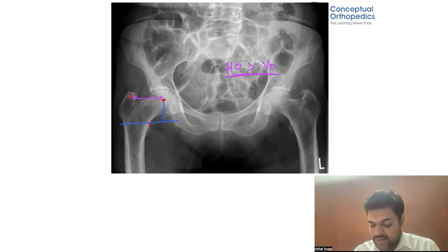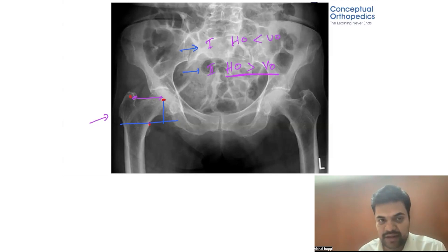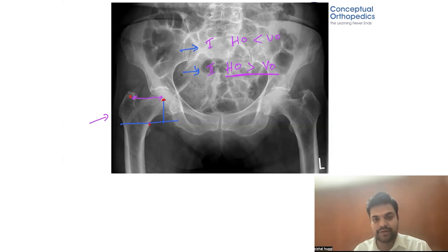Let us call this Scenario 1, where horizontal offset is less than vertical offset, and Scenario 2, where horizontal offset is greater than vertical offset. While doing THR for these two different cases, you cannot perform the same neck cut and component placement steps — both conditions are totally different and require different steps. Understanding offset is therefore very important.